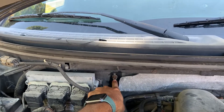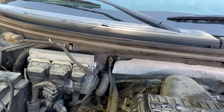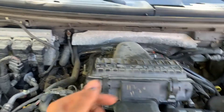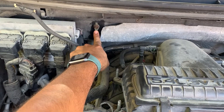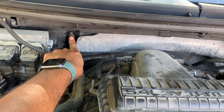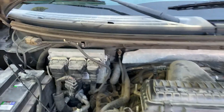This grounding point here, presumably for the engine, is what caused the problem because it was basically oxidized. What was happening is the coolant was being used as a ground through the engine block. I measured the voltage from here to the multimeter and it was pretty low, but when I measured the nut I wasn't getting any voltage at all — so I knew the nut was not touching the grounding point.